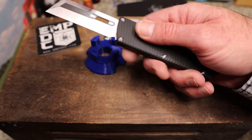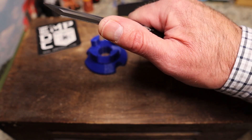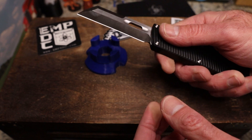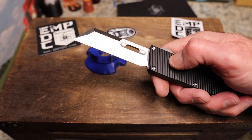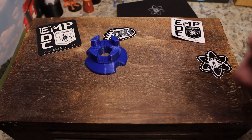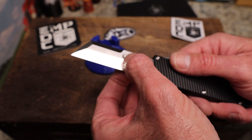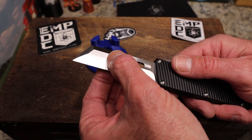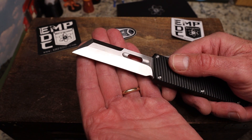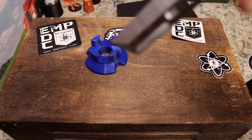Here we go — bam! You have a wharncliffe, a mean-looking hollow ground wharncliffe blade with some killer jimping. Right off the bat there's a little side-to-side but there is no up-and-down. You have a hole here — it's not for anything, it's just for design. You have a killer swedge, a fuller, and a hole just for looks. You have horizontal satin and vertical satin here — gorgeous belt satin on that deep hollow ground blade.